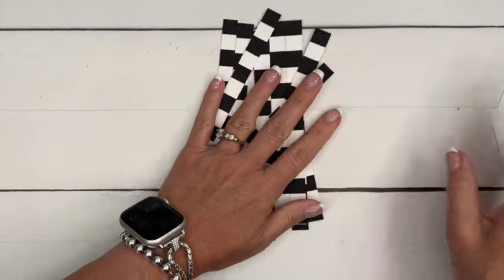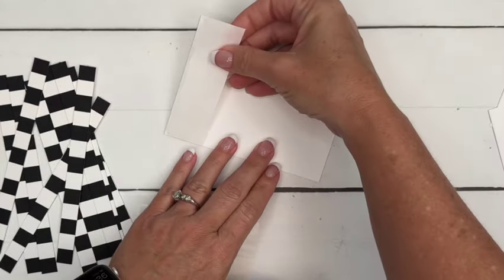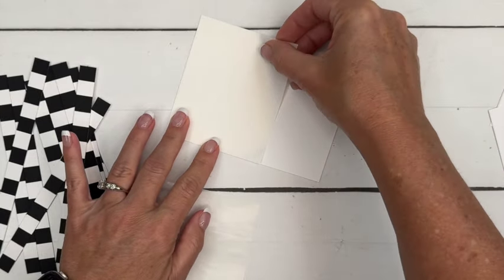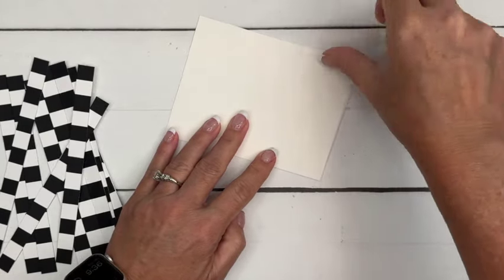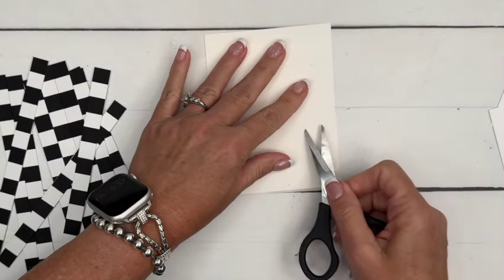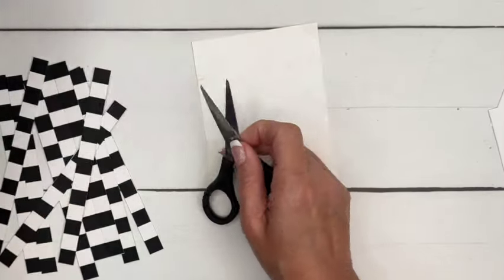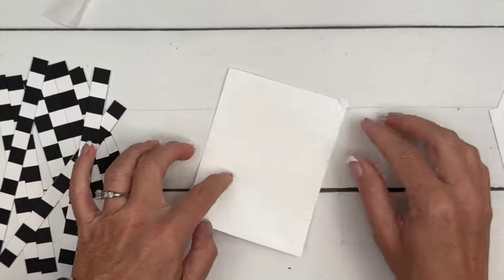Now that we've got all of our strips, I have a piece of Basic White cardstock that is four by five and a quarter. This time I am going to use my adhesive sheets — I've cut my adhesive sheet exactly the same size so I can just peel these off and lay them down. Now we've got this big piece that is basically a sticker. Let's remove that backing and you've got this big sticky sheet, which is going to keep your pieces stuck down really flat.